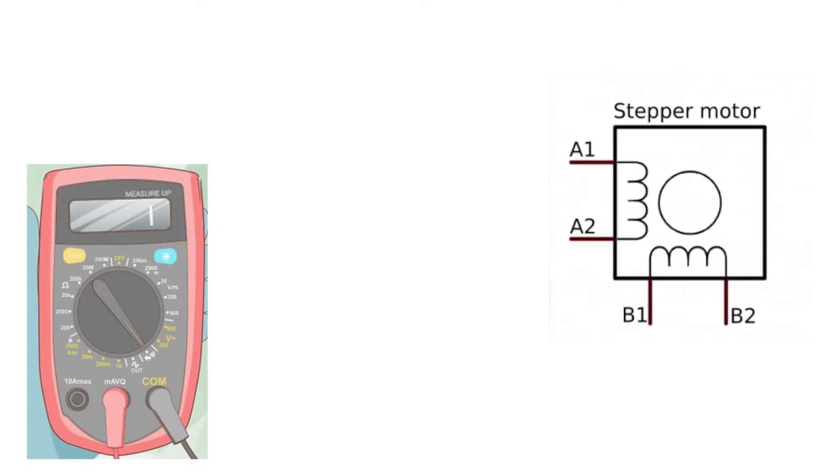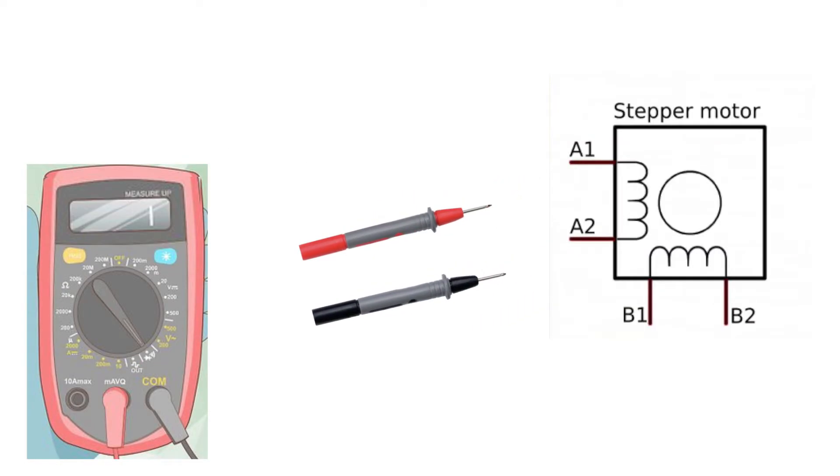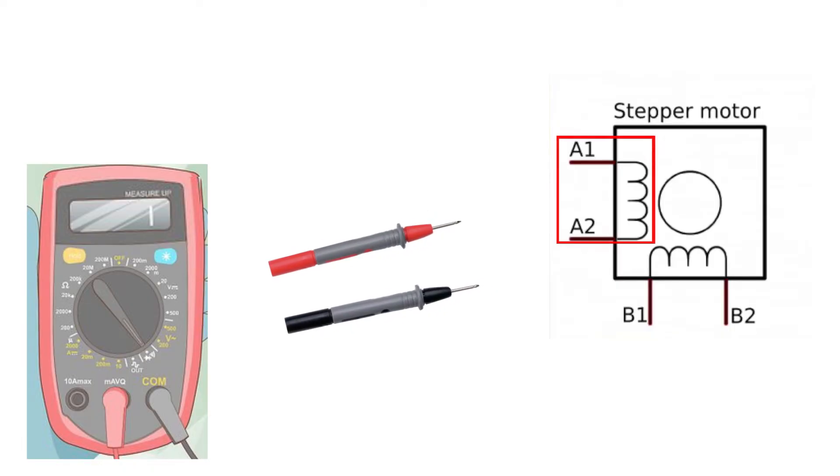If you are unsure, you can also resistance measure between the cables and identify which of them are paired together. If you have the beeping resistance mode on your multimeter, you simply measure with your probes on the cables until you hear a beeping sound. Then you have found which cables are paired together. You simply connect the paired cables to one of the A or B terminals and the other paired cables on the other one. It doesn't matter if you choose A or B — the important thing is that the two cables that are paired go to one and the same plus and minus terminal.